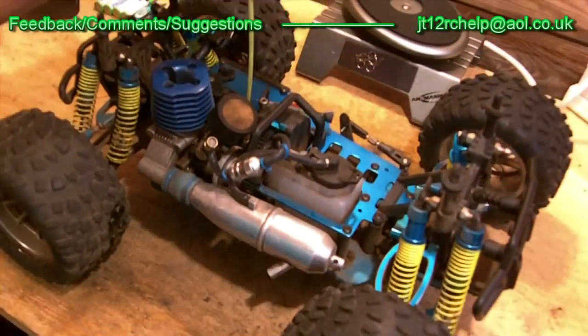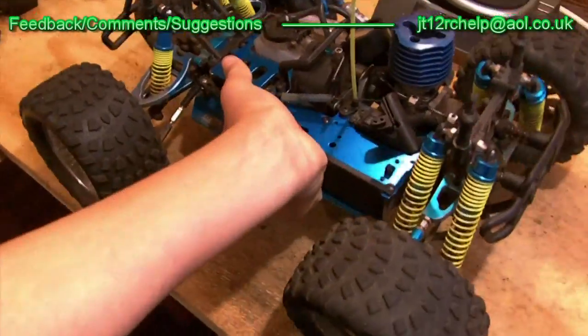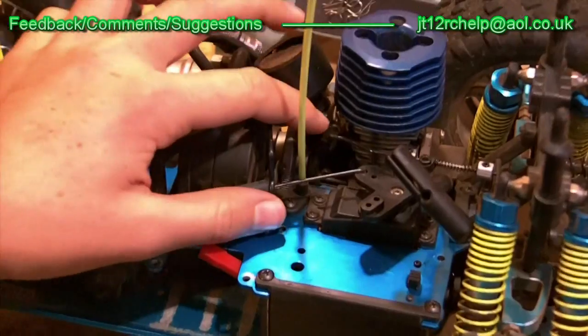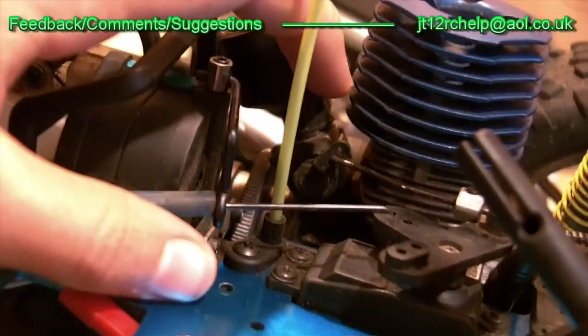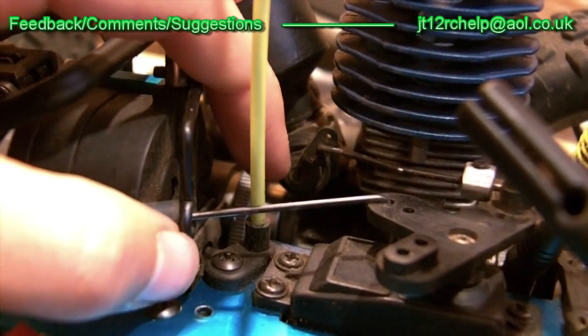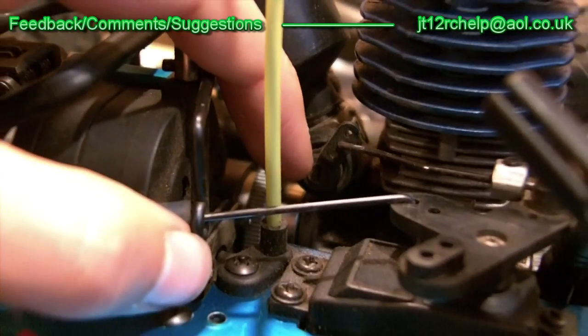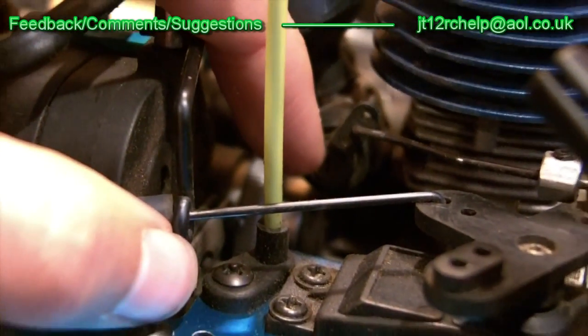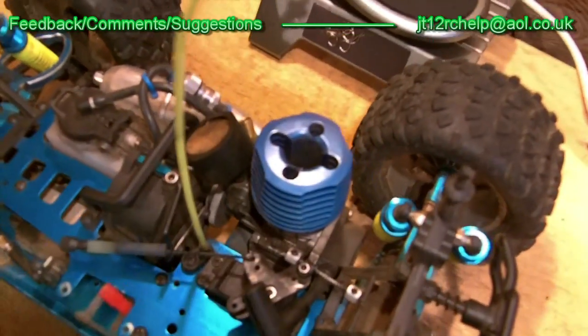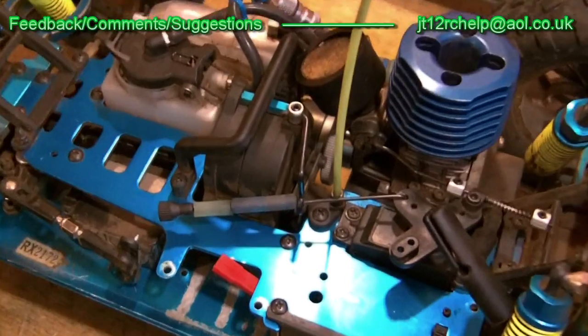The other tuning needle that is probably even more important for starting is your low-end needle. Your low-end is located on the carb barrel, normally on the throttle linkage. Right there — this tiny little screw facing vertically upwards. That one is very important because it controls the idle to partial throttle mixture. If you have it set wrong, your car will not idle properly and will not start properly at all. So make sure tuning is right.